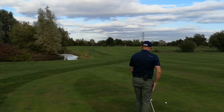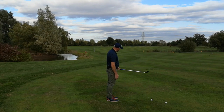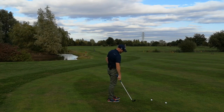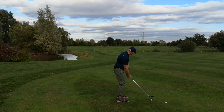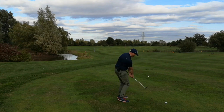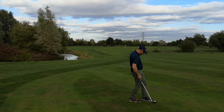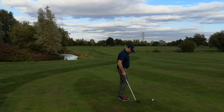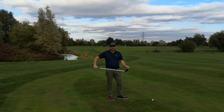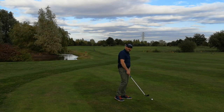Let's just show you from a different angle so you can see. Again, just trying to imagine stopping here — feel that shaft kick. Solid shot. The great thing about this is it will tell you when you're not doing it right because you'll feel it in the shaft. It just gives you instant feedback.